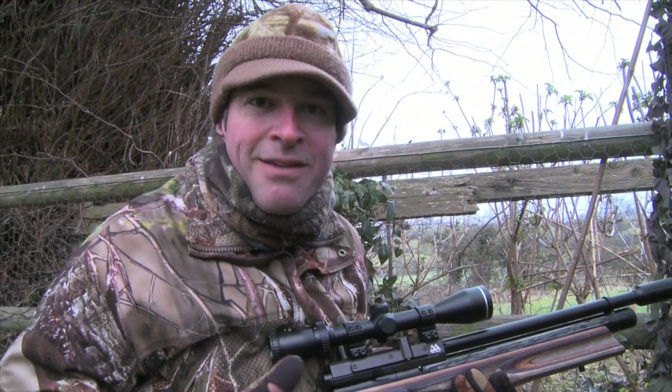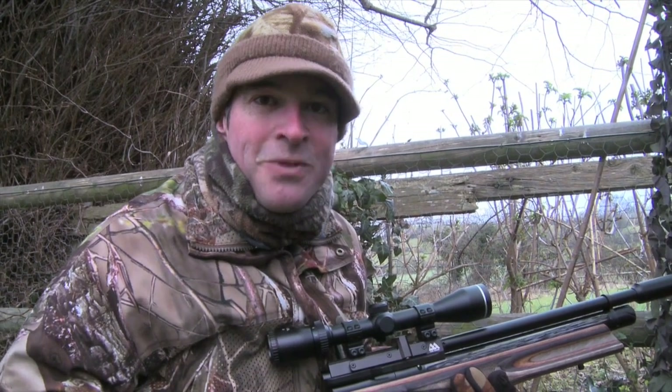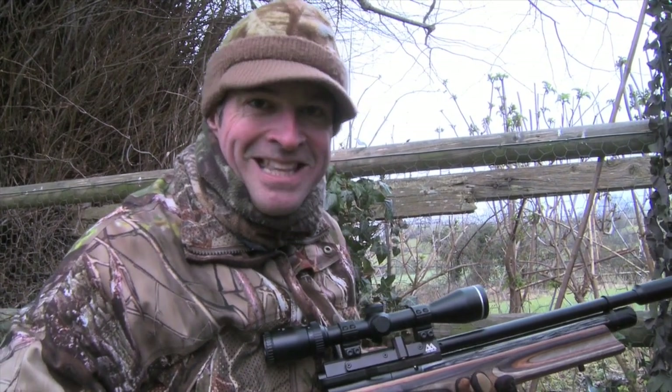My mate managed to account for three squirrels with his traps before they wised up and backed away from them. So all being well, we'll be able to do a bit better than that.